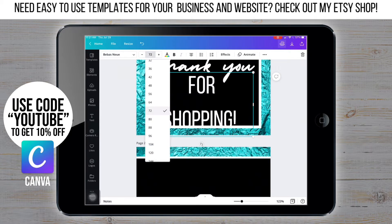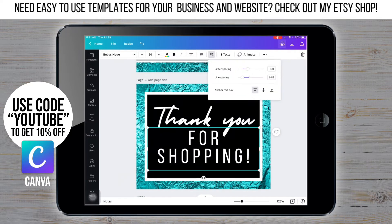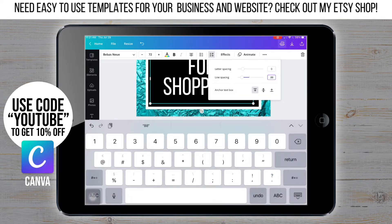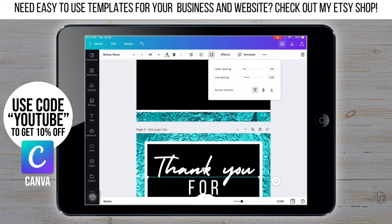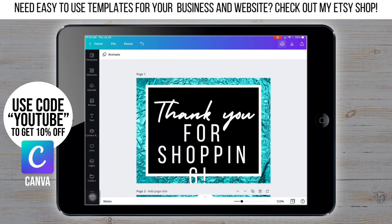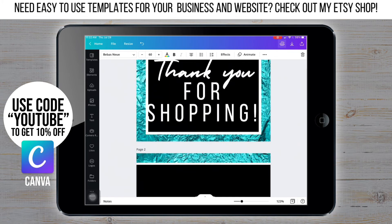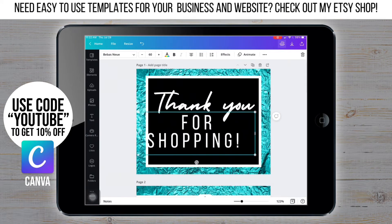I'm going to have to go through and fix the spacing on the text. The letter spacing is going to be 190 and the line spacing is going to be 0.88. Remember, all of this doesn't have to be exact unless you're copying exactly what I'm doing. These are just the numbers, fonts, and settings I use, but you can definitely make it your own.